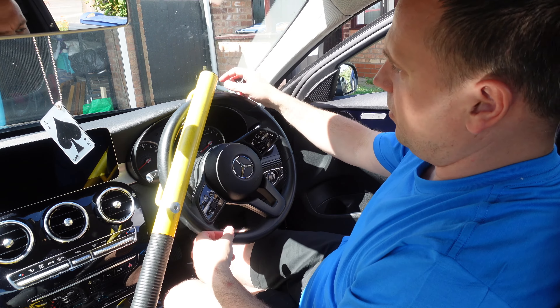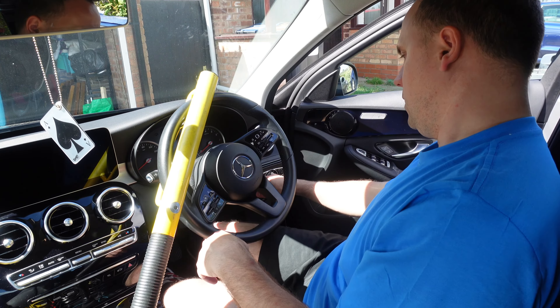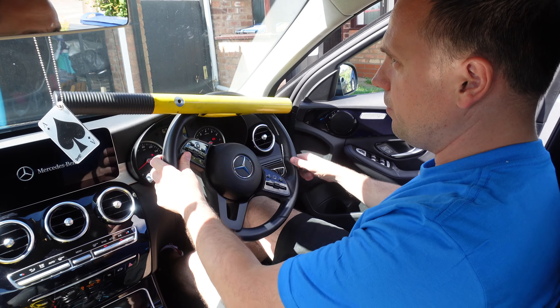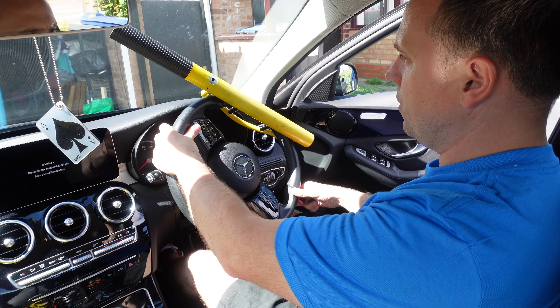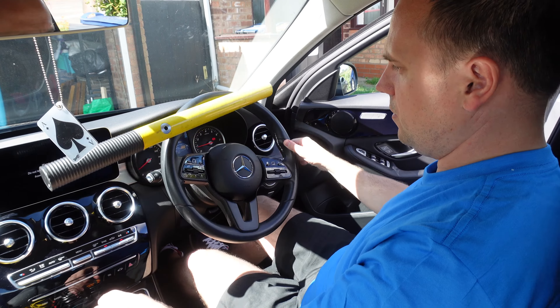The idea is that when you twist it, it doesn't come off. You can see it's pretty much on the steering wheel. Let's just try and turn the steering wheel — and the idea is it stops the steering wheel from turning right and left, as you can see.